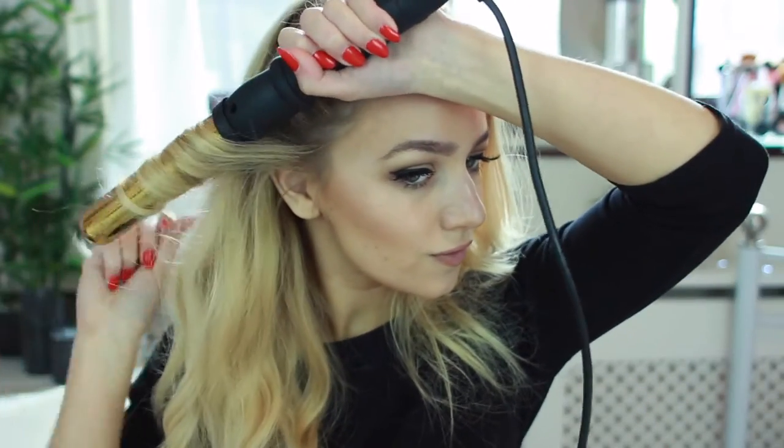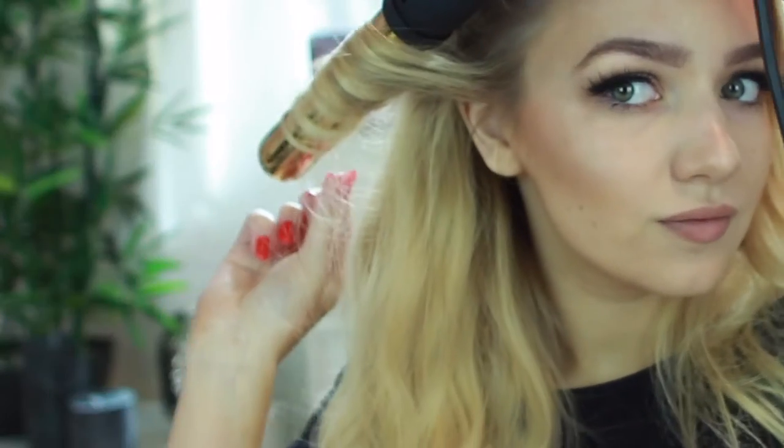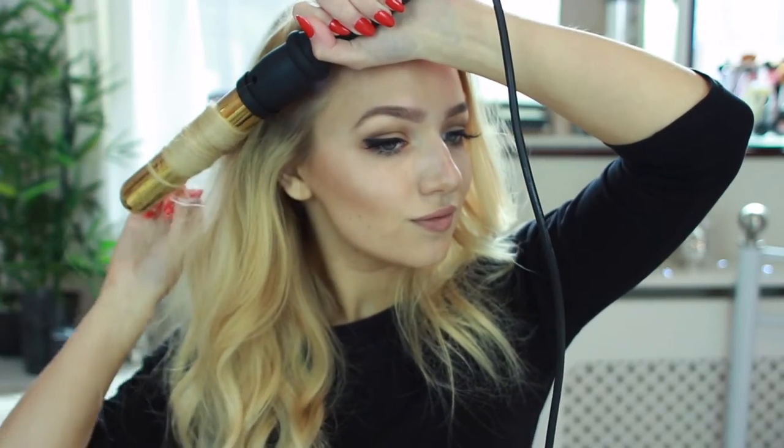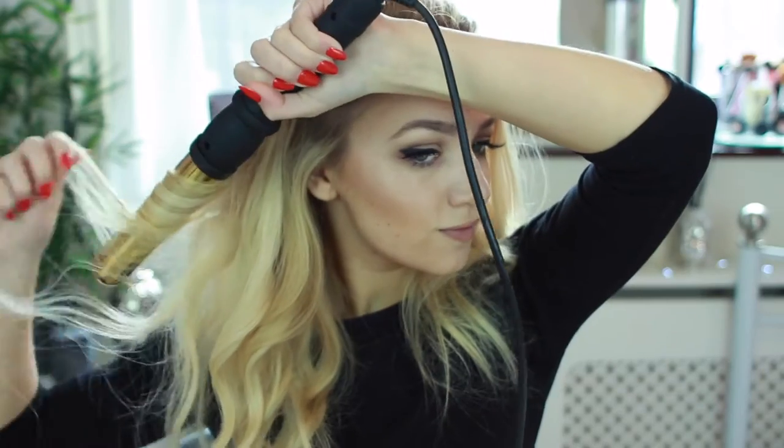First you just want to start out by brushing your hair through. I've already applied my hair extensions and I'm just starting to curl them. To curl them, all you need to do is take your curling wand or curling iron and place your hair around the wand, hold it for a few seconds and then let go. If you'd like to see a more in-depth curling hair tutorial, it will be left in the description down below.